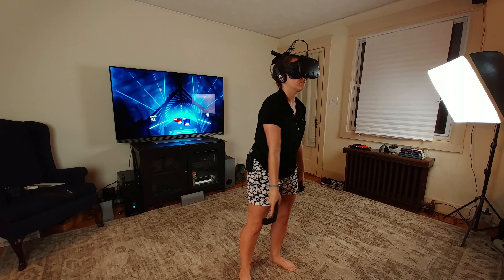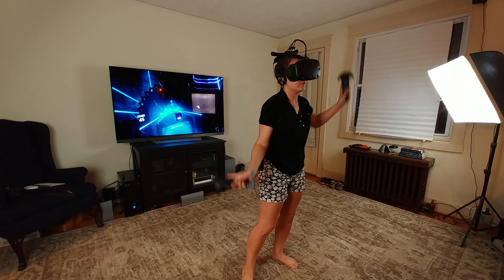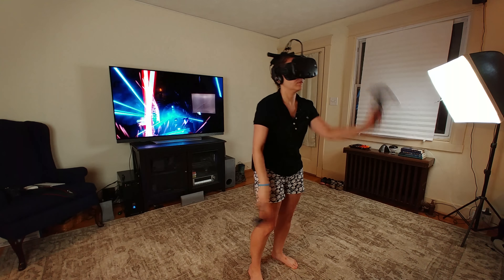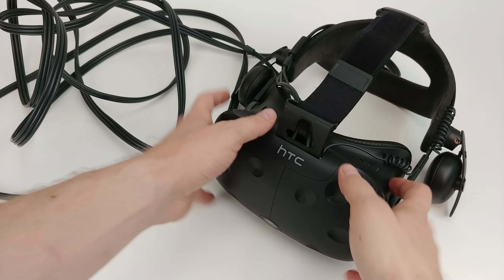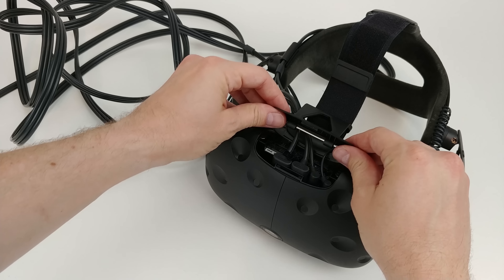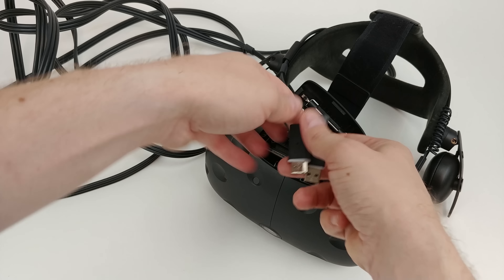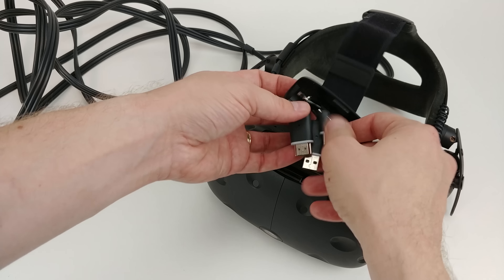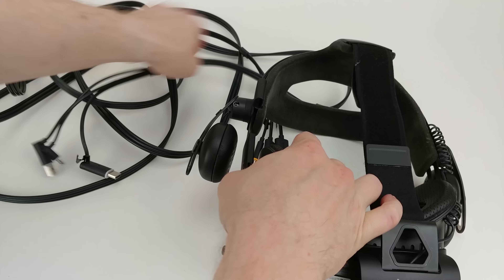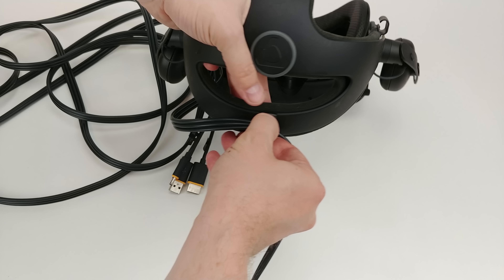For $299, you can get the wireless adapter that works for the original HTC Vive, while the Vive Pro requires a more expensive $359 bundle due to cable and other hardware design differences. Most Vive products are a bit on the expensive side, and this is unfortunately no different. Unlike the deluxe headstrap, however, the price of the wireless adapter feels a bit more in line with expectations of what's involved in making the tech, and that follows with what's included in the box.